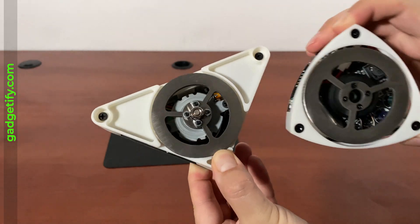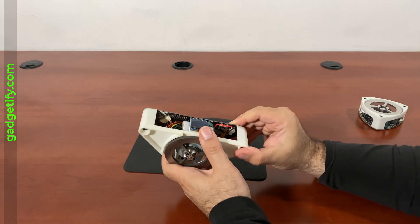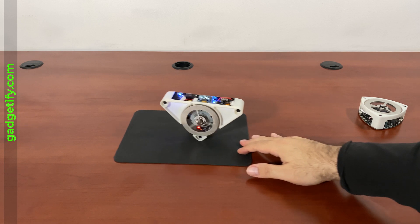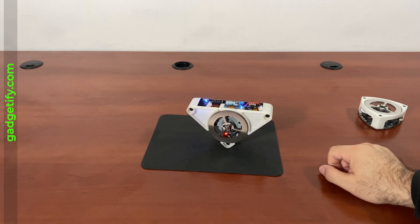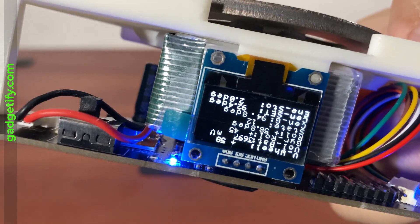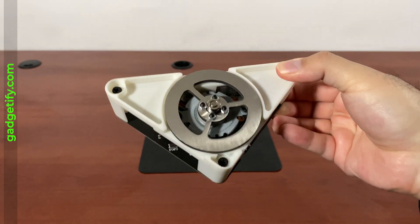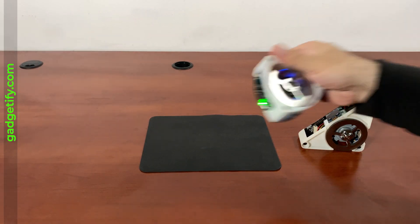Here's how the balancing mechanism works. If I turn this on right now, it maintains balance. You can see the settings and the voltage displayed. That's how it works — very basic. Now let's try the other one.